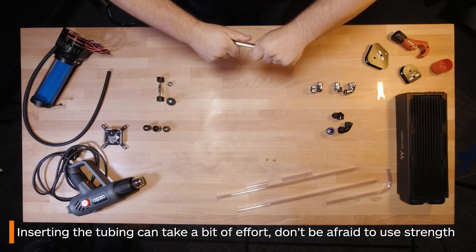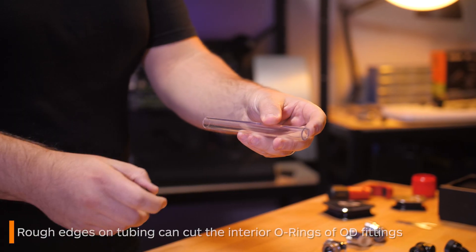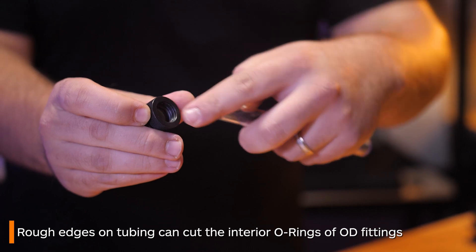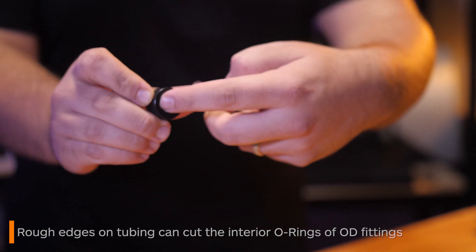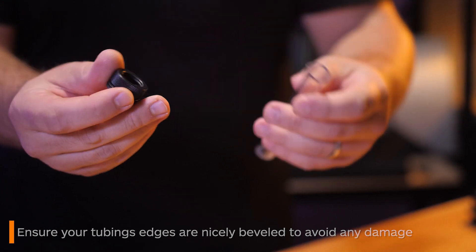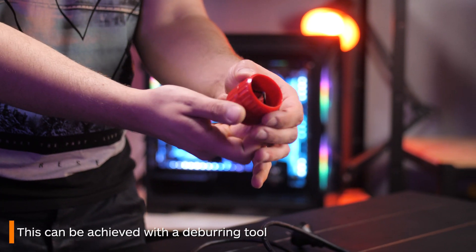The biggest issue with OD adapters though is that often the rougher ends of your tubing can cut the interior o-rings, so ensure your tubing's edges are nicely beveled to avoid any damage. You can do this with a deburring tool.